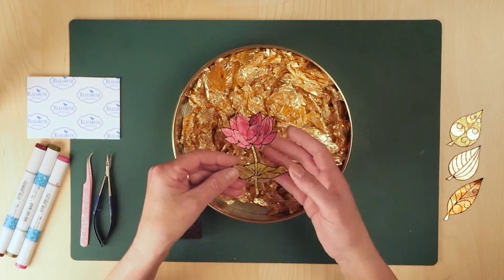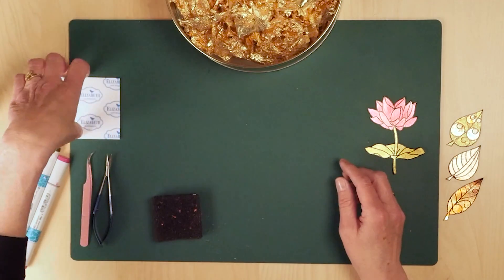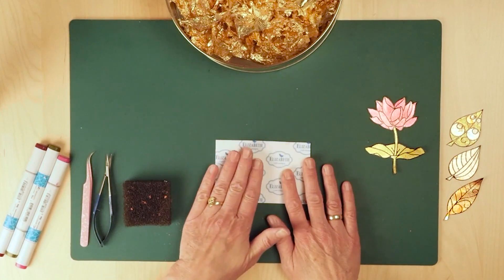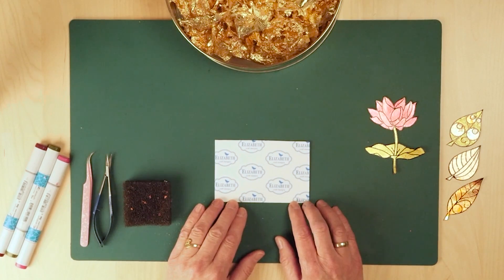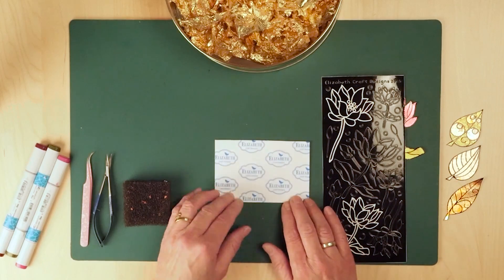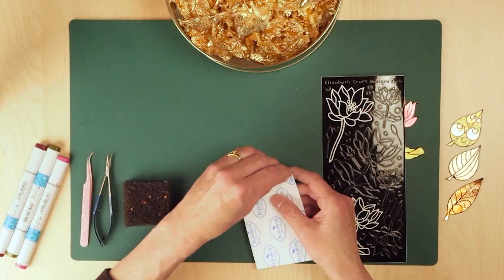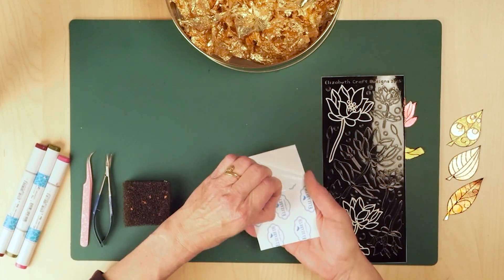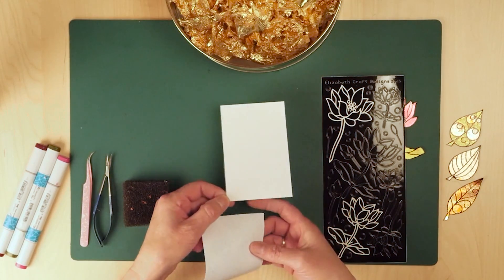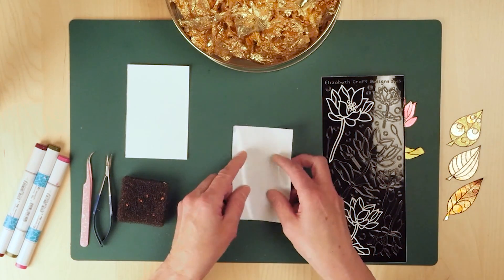I'm going to show you the technique using the peel-offs. Here I have a piece of cardstock with the clear double-sided adhesive on top. Then I'm going to use my sticker — this is the peel-off sticker, the lotus flower. I'm going to take off my release sheet and show you the technique I always do when I transfer my stickers on the tape. So this is now sticky, which is hard to handle, so I'm going to put that release sheet in front of me.